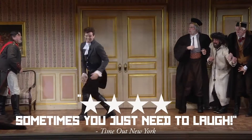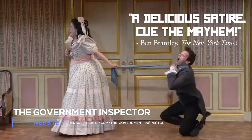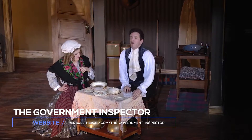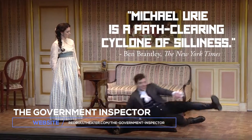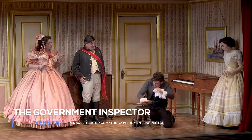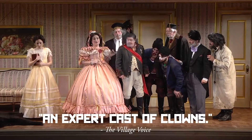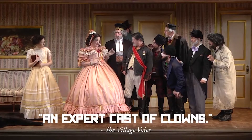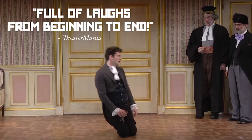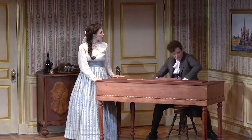He's amazing because he's able to tell the story of this very corrupt town where everyone is corrupt — and kind of joyously so — and then they hear that a government inspector is coming into town. It's a classic comedy of mistaken identity, because the person they think is the government inspector is not the government inspector, and is someone possibly even more corrupt than they.